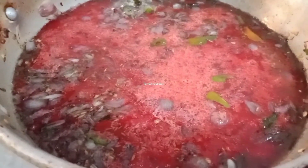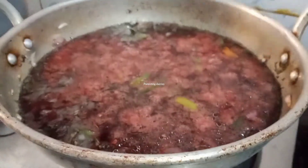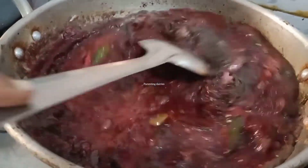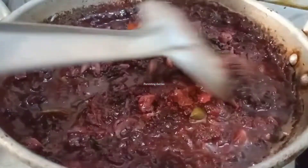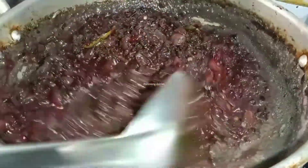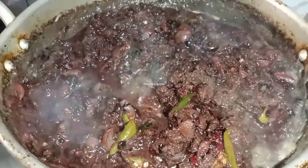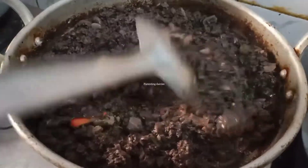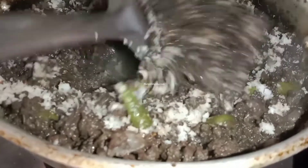Let's close it for 30 seconds, then open it. Let's mix it. Let's see the red color. Let's mix it and cook it for 30 seconds. That's the taste and the red color is ready.